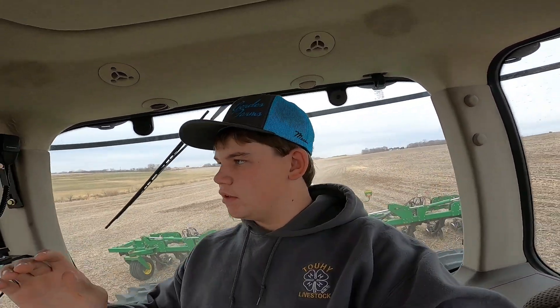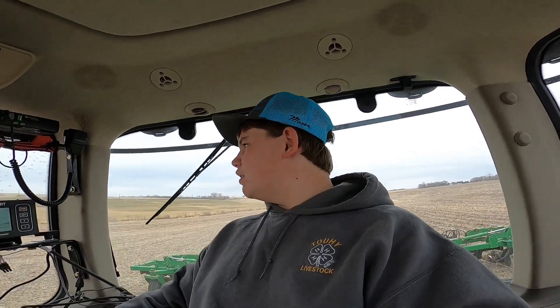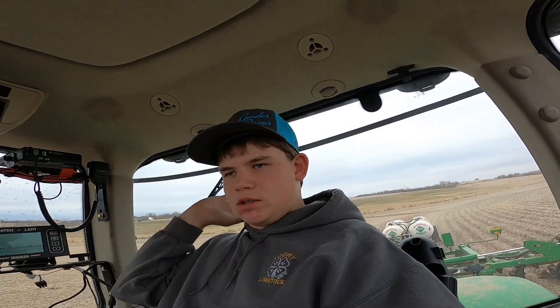Another thing about anhydrous — if you guys know anything about this stuff, the smell is really intense and it'll clear your sinuses out. It doesn't matter if you're in the tractor cab or wearing a mask, the smell is still going to get to you. It makes your eyes burn when you get a good whiff, especially if you're facing the wrong way in the wind. When we go get a new tank, I'll show how important it is to face the right way into the wind, because you've got to open a little valve to bleed the line so when you unscrew it, it doesn't blow off and smack you in the face.